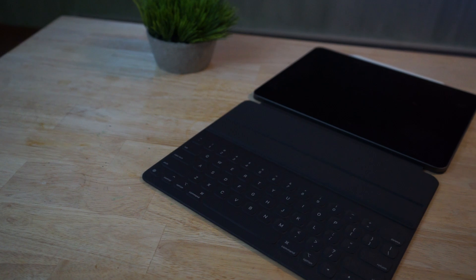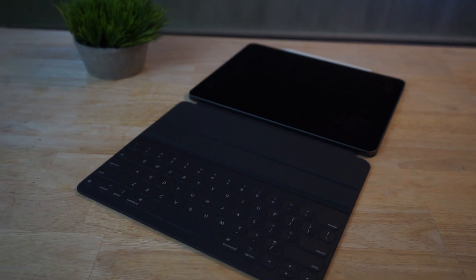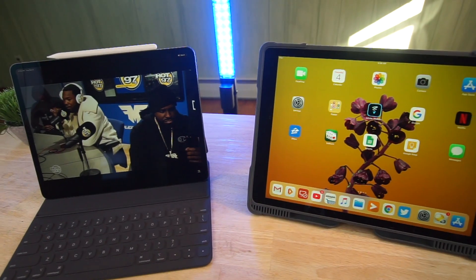I've been using it for about a week now and the question that's going to be here is: can this iPad Pro replace a laptop? For me personally, I don't know. I don't think so — I really like my MacBook Pro — but it comes close.